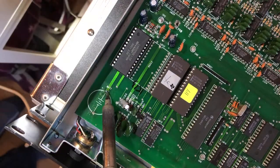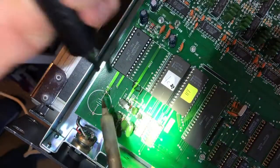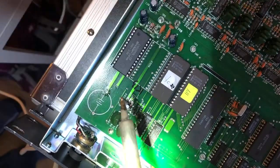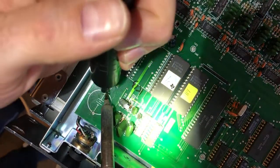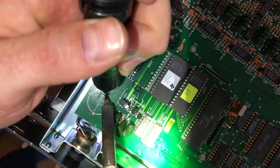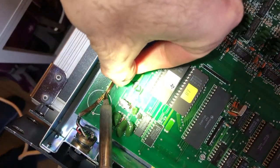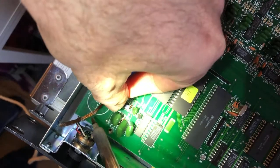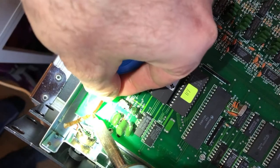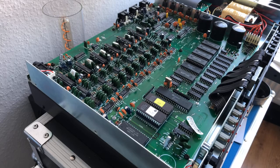To solder in the battery holder, we've got to clean the holes in the PCB. We'll do that by re-soldering and then using the vacuum pump to remove the solder from the hole. Now, you could try to replace the battery all from the top, but it's actually simpler if you just remove the board.